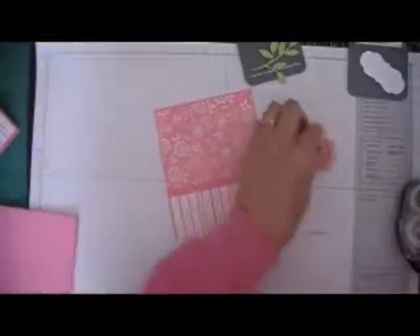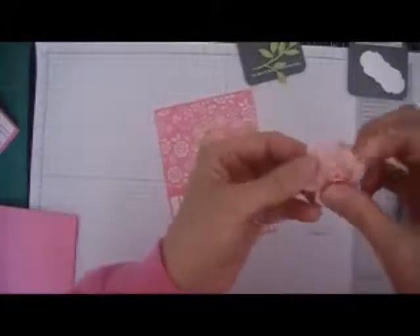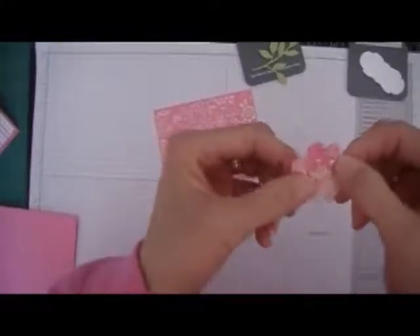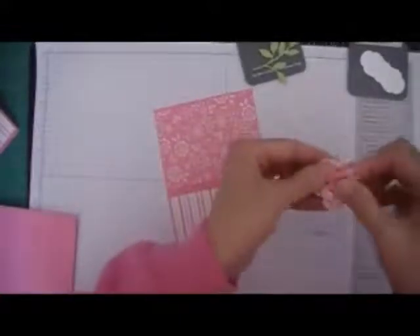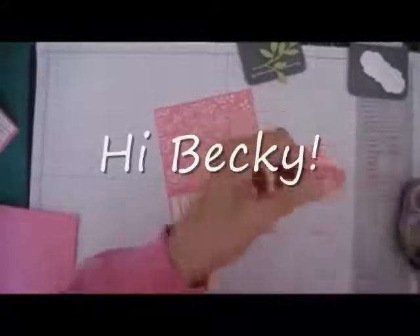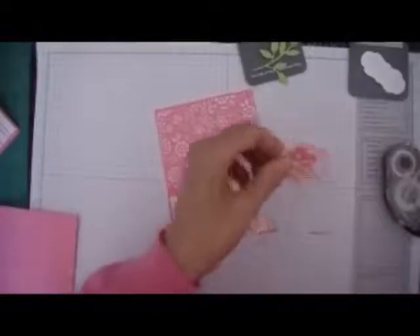Next thing I'm going to add is this crochet flower that my girlfriend — my best friend forever — Becky Beltran from California. Anyway, she made me several of these and I sure like adding them to my cards.